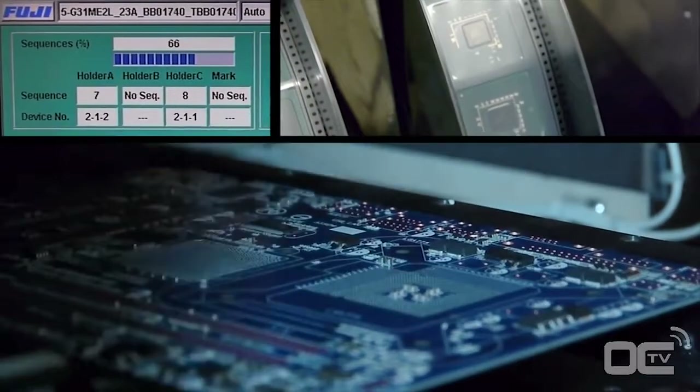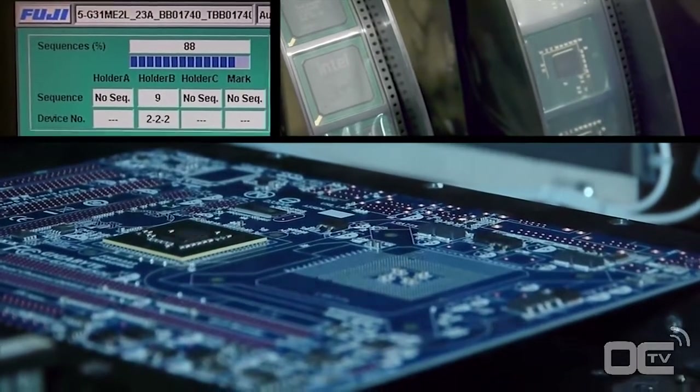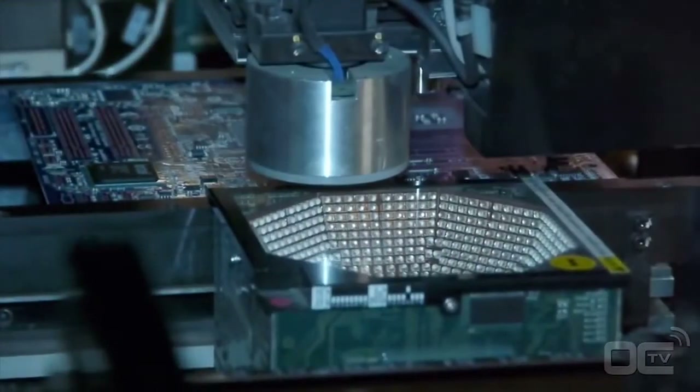After the small components, it's time to mount the chipset, CPU socket, and all the other chips that will make your motherboard work. Before being placed on the motherboard, each chip is first verified by different sets of lights to check if there is any problem with the soldering points or alignment of the chip.